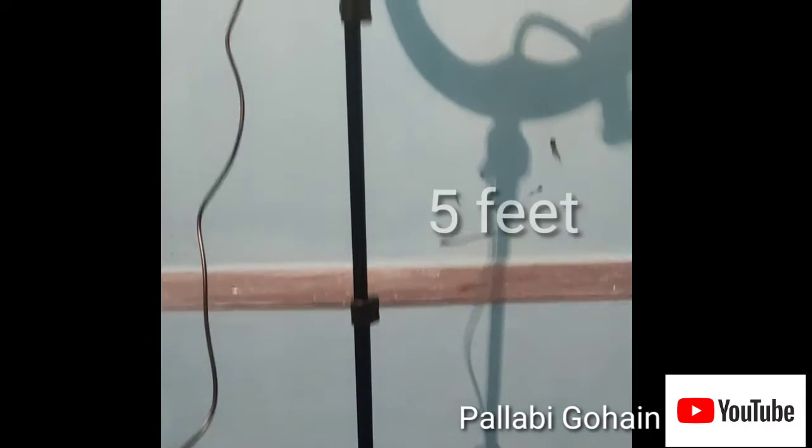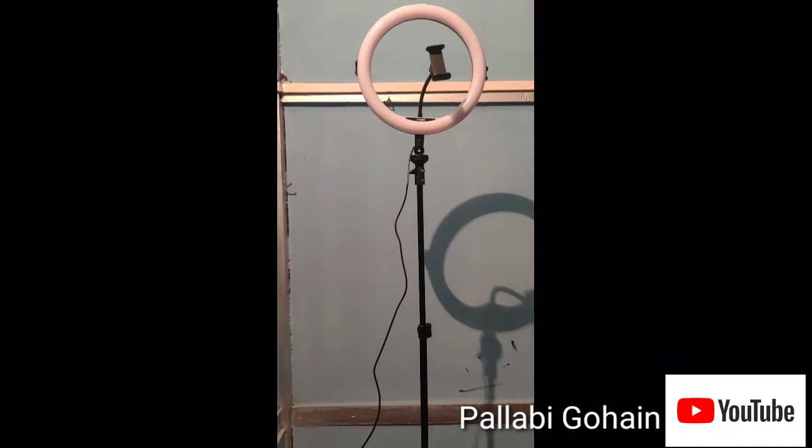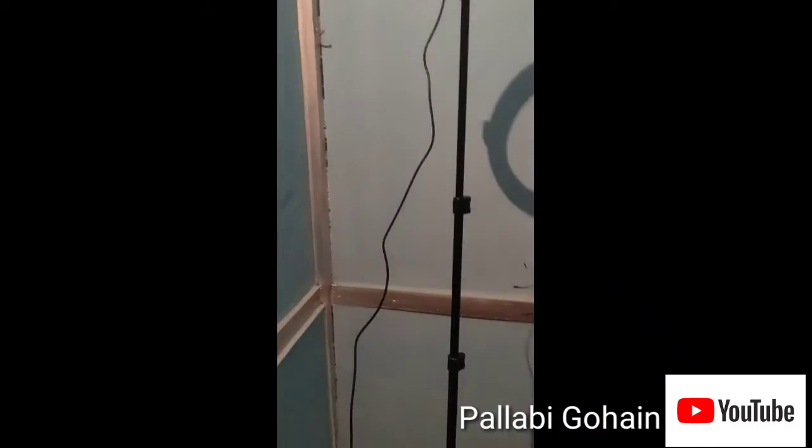I am going to uncoil it so that you can see how to get it off the coil. Now I am going to put the camera stand. I will put the camera stand and do the same.